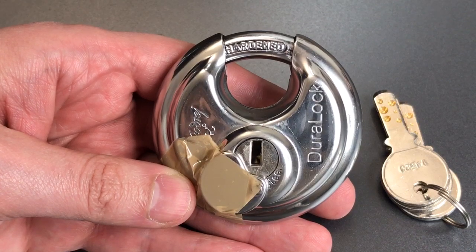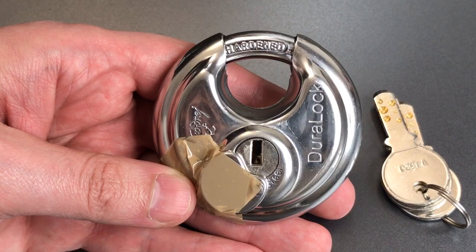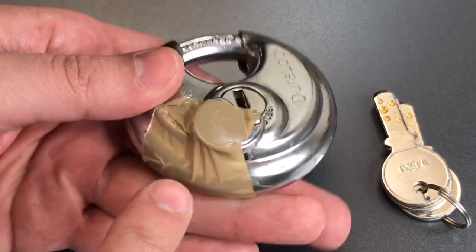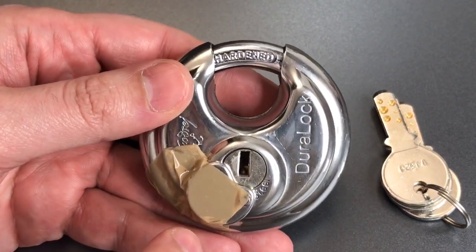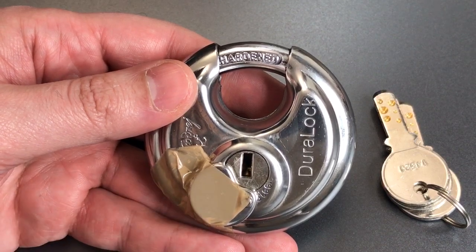This is a relatively standard looking stainless steel disc lock with a couple of exceptions. The first is this shutter that protects the keyway. It came to me with the shutter taped open, and I'm going to leave it there until after we pick this lock, because it will certainly help to keep that shutter out of the way.